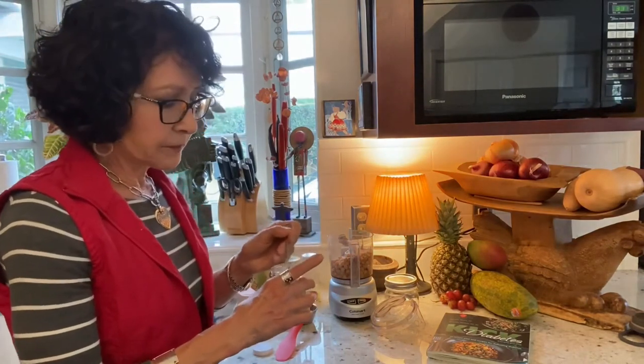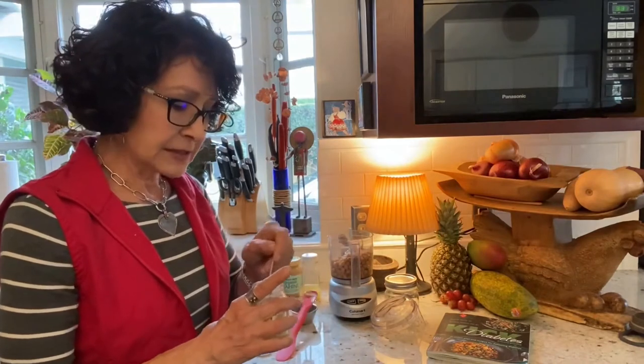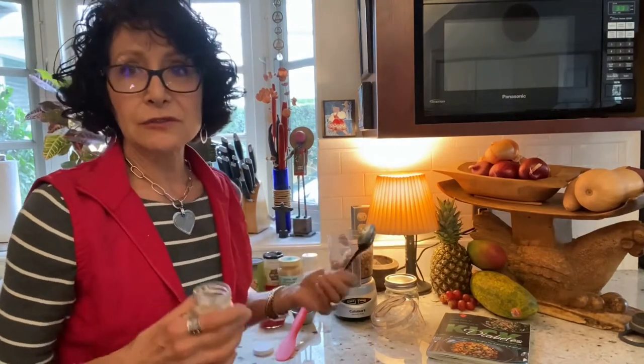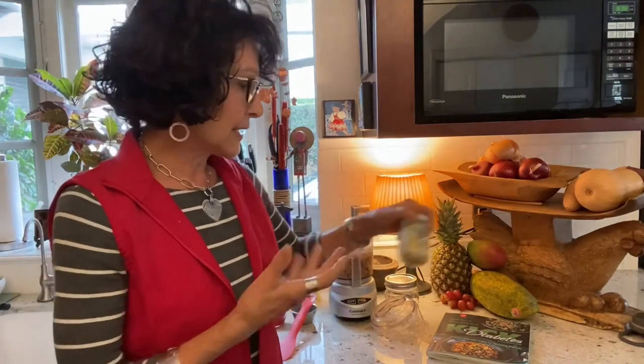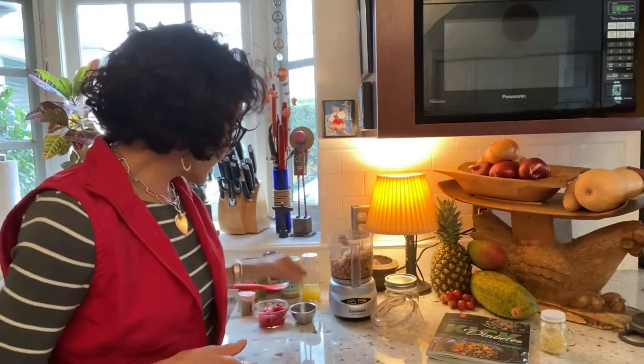The recipe calls for two cloves of minced garlic. I chop garlic in advance — I buy whole heads, peel them, and chop them using my Tupperware mini chopper: just pull the cord and 15 to 18 cloves are chopped in seconds. I store it in a little jar, and I've measured that one teaspoon of my minced garlic equals one clove.